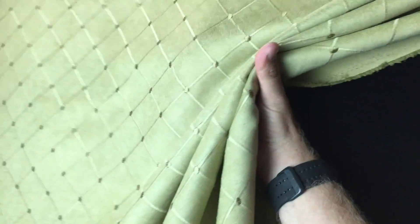This Exeter Apple drapery fabric actually lives in the upholstery section of our store. It's an embroidered detail and it is a green apple color. The fabric is light enough for drapery, but certainly durable enough for upholstery projects and other home decor needs.